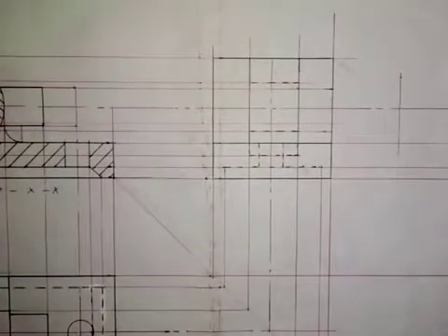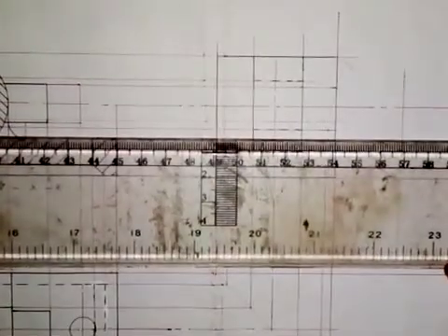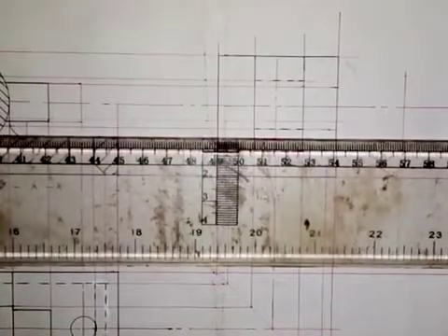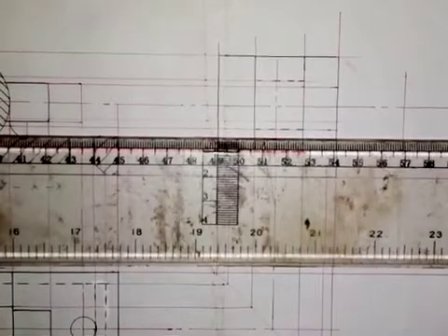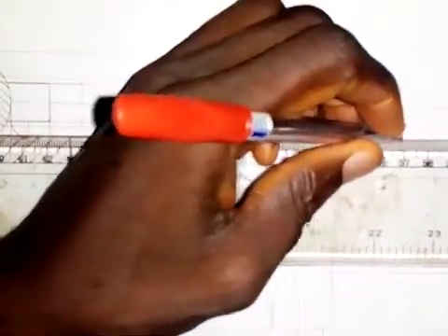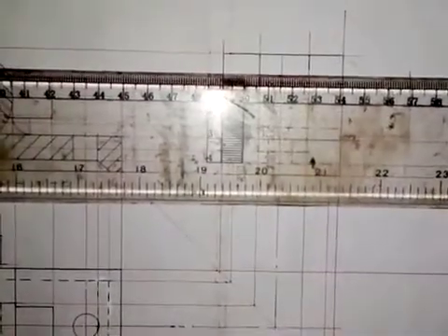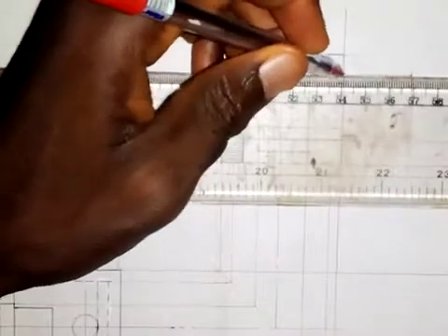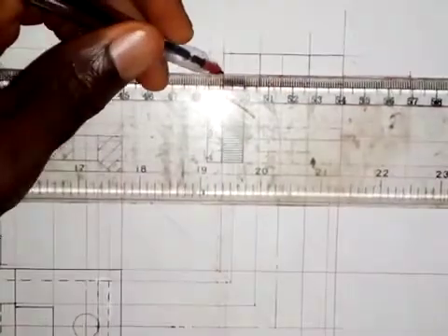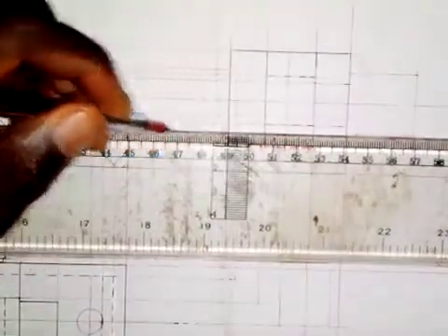Now I need to draw a horizontal line from here to this point, and also from here to this point. I will do the same thing on the other side for the nut.